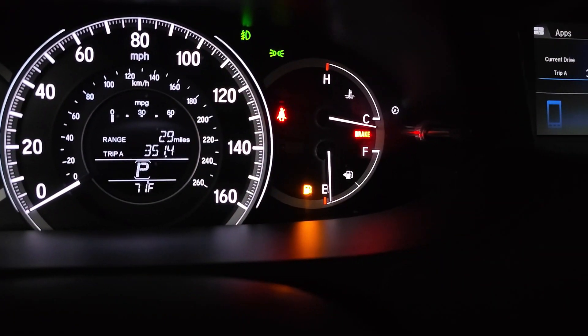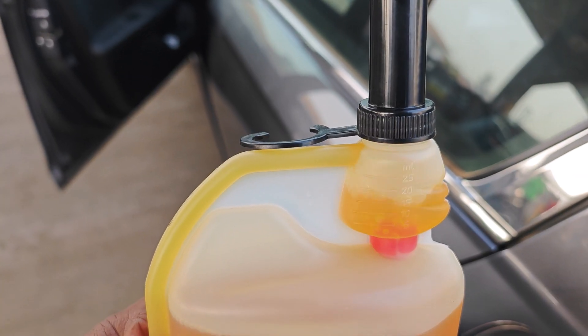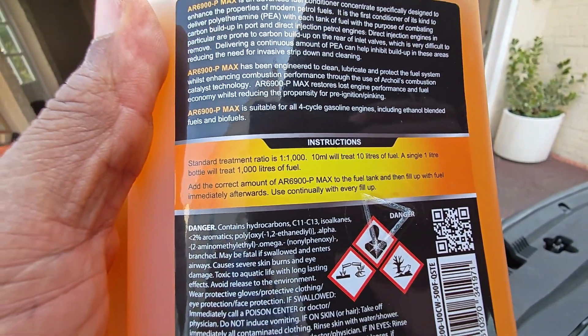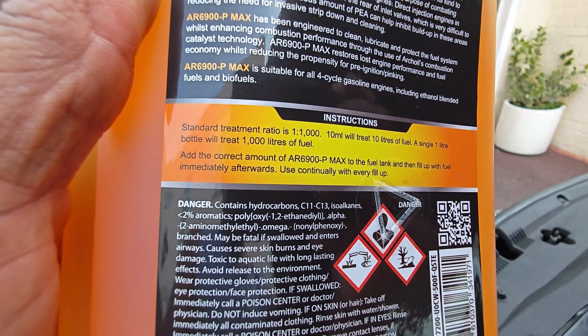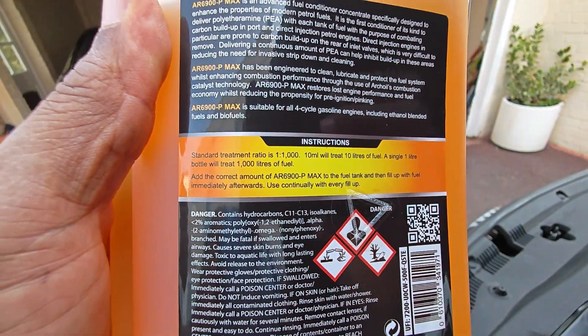If you follow this channel, you'd know I've done a previous video of my experience at three months. But just to recap on how this works, the treatment ratio is 10 mils of Arcoil AR6900 P-MAX to 10 liters of fuel. So this one-liter bottle is sufficient for a thousand liters of fuel, or 264 gallons of gas.